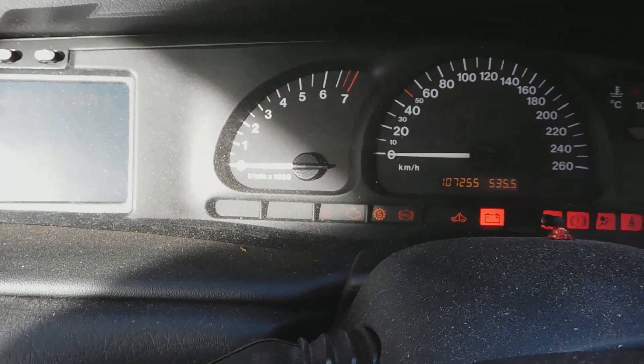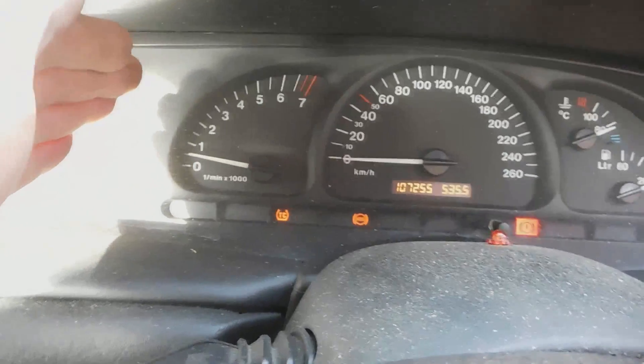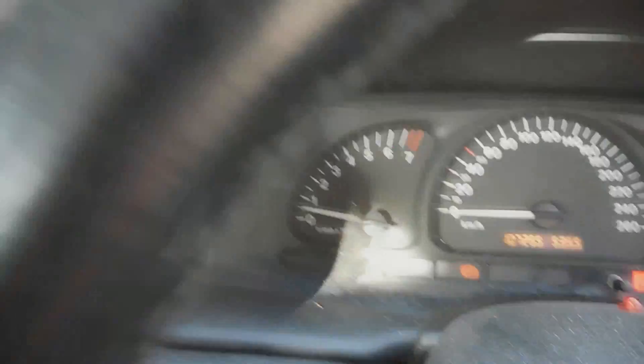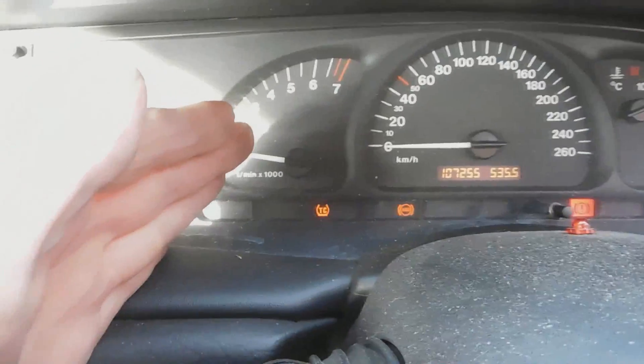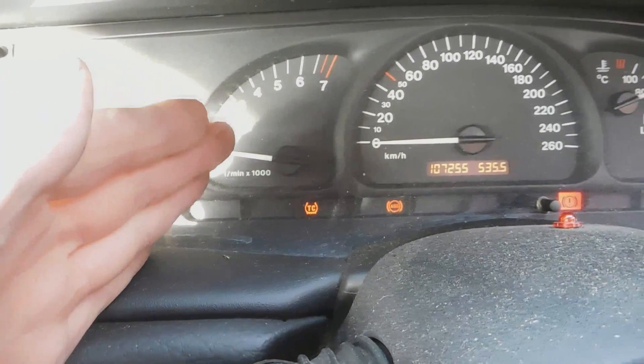I'm going to go and test everything. I haven't got any fault codes out of it yet, haven't read anything. Lights are still on — not good. Alright, so the next step we have to do now is read the fault codes.